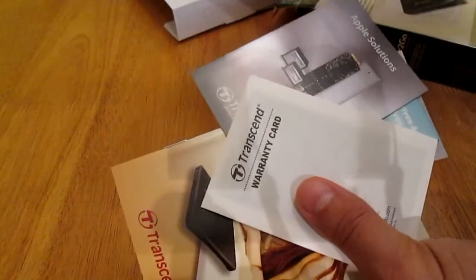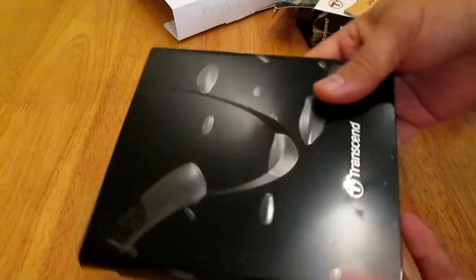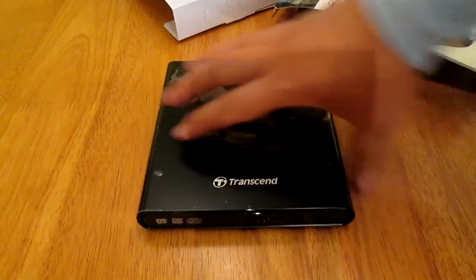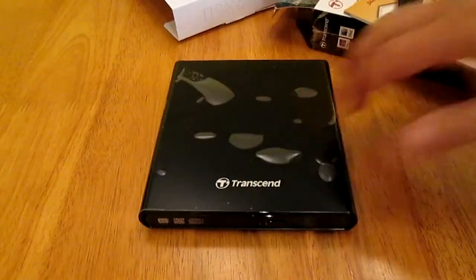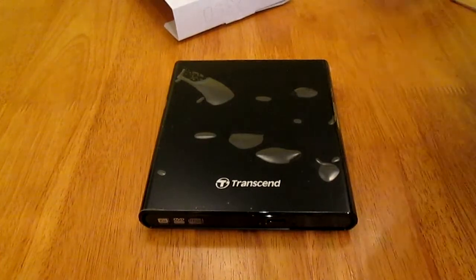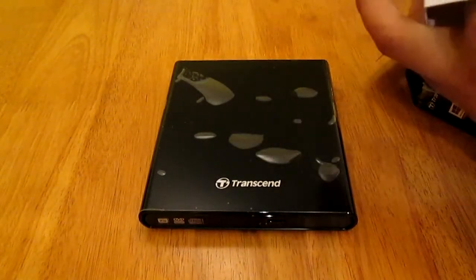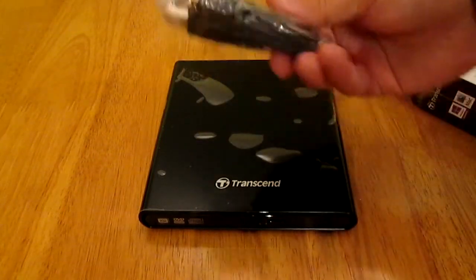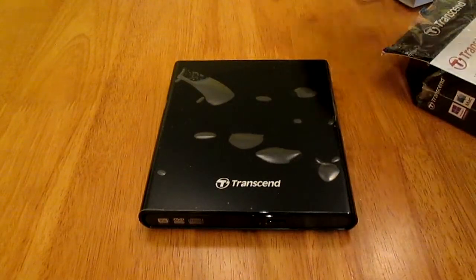Inside there is nothing else but this user manual, and this is the device. It's very, very nice — it's heavy, very heavy. And you get this USB cable to connect the device with your PC.